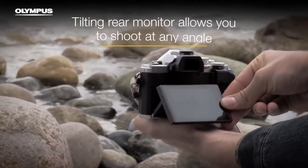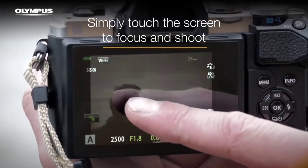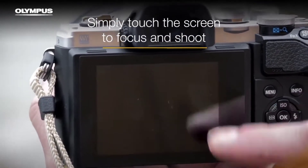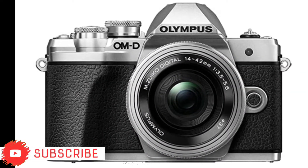There is a two-axis tiltable LCD on the camera. There is no touch display on the camera. It is very easy to use the image with this screen.